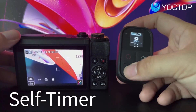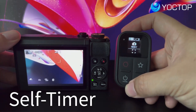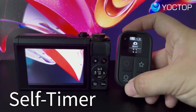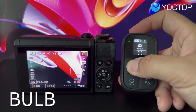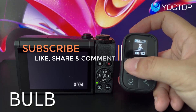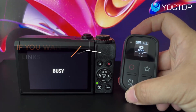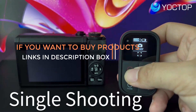In summary, the remote control for Canon cameras with a built-in screen and powerful new functions represents a significant advancement in remote control technology for photography and videography enthusiasts, with its user-friendly interface, expanded capabilities, and compatibility with multiple Canon camera models. Thanks for watching — links are in the description box. Do not forget to subscribe, like, and share the video.